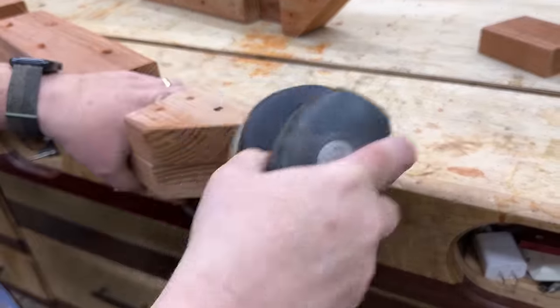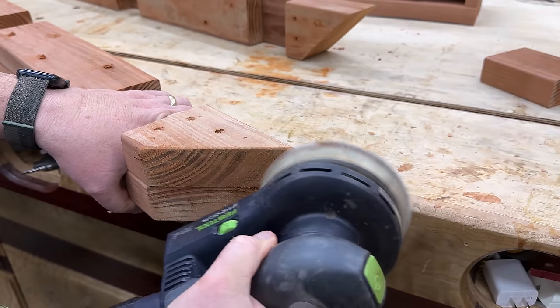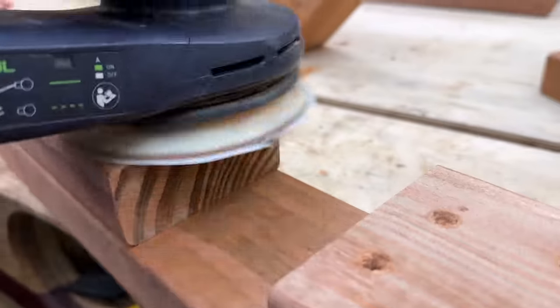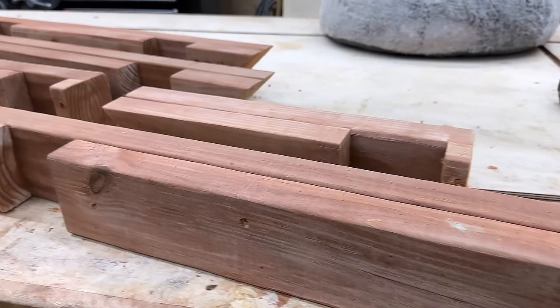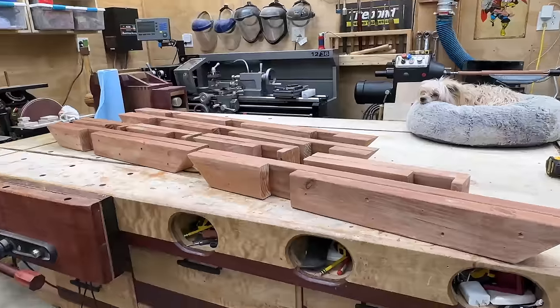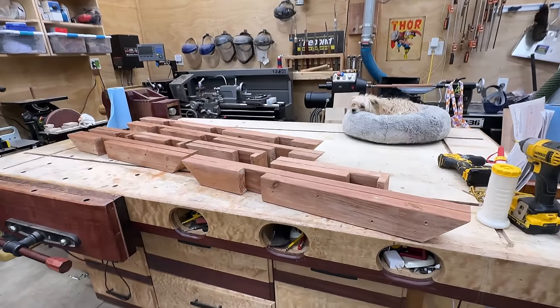I take a minute to sand off all the rough edges with about 80-grit sandpaper — nothing perfect, it's just outdoor furniture. I make sure everything is flush, sand off the fibers that come up from the screw holes. I'm not going to bother plugging the holes; this is just a planter and your eyes won't be drawn to them. And that's all the pieces — the arms, the legs, everything for the whole project. We put that together in about 15 minutes.